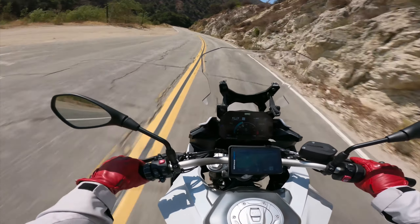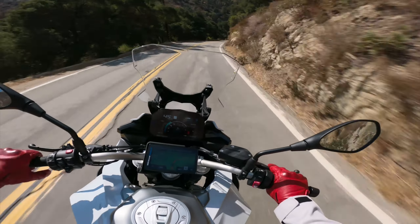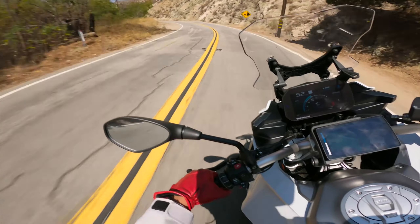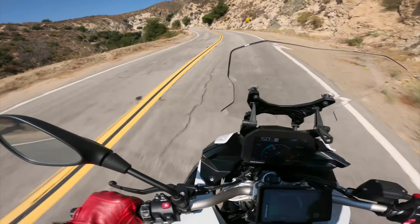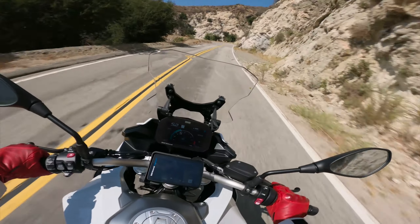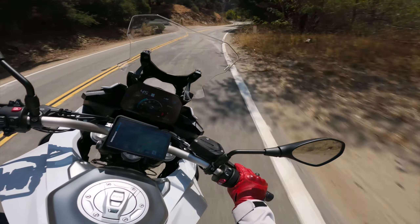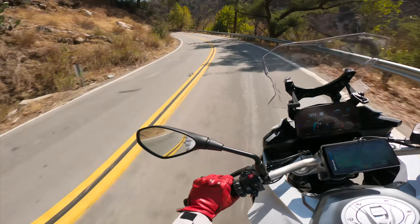There's been a lot of content surrounding this R7 amongst the mototubers, and I'm happy to say I'm actually going to own this bike. I'm going to put it through its paces here in the canyons and also on the track, and give you my real-world experience on it. I also find myself reminiscing about my time with the R6 on the track at Buttonwillow.